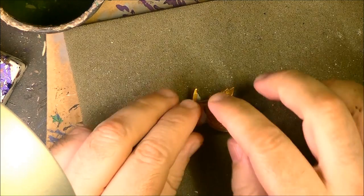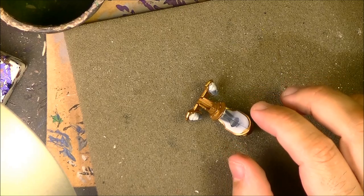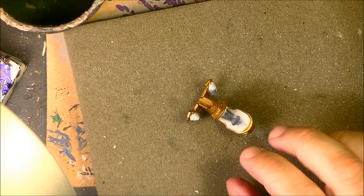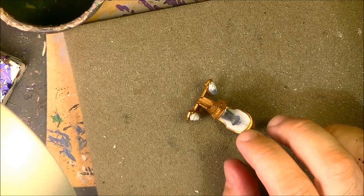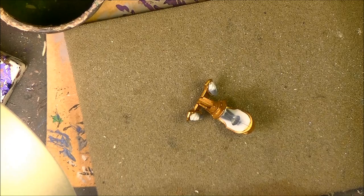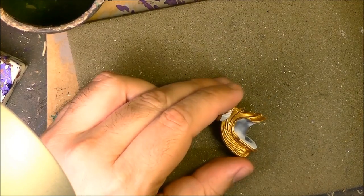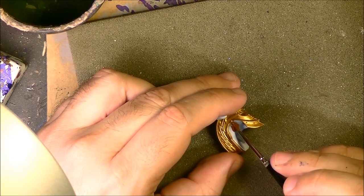Once the gold is applied, the next step is we are going to apply the leather on this part of the saddle. We are going to use Dumbull Brown — the same that we use for all the other brown parts. We are going to apply one layer of that and I will be back.